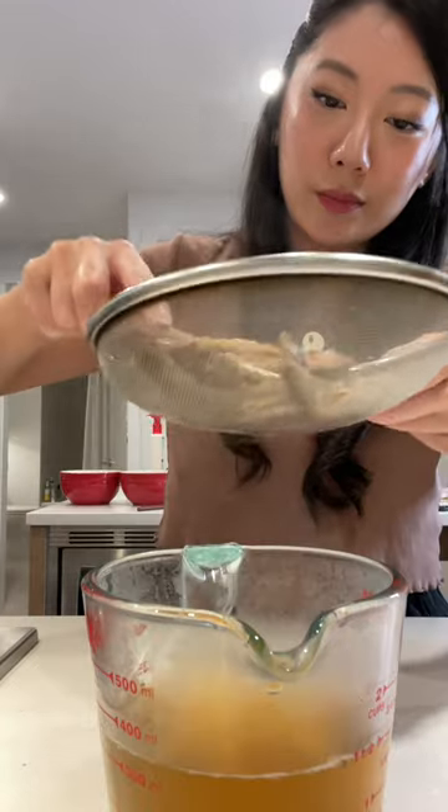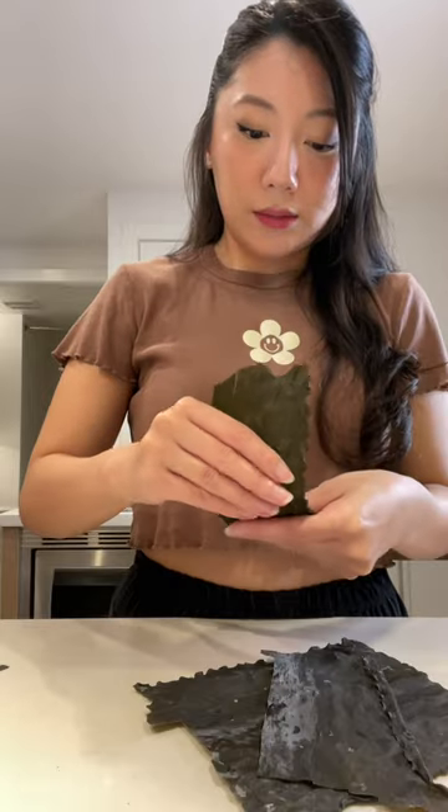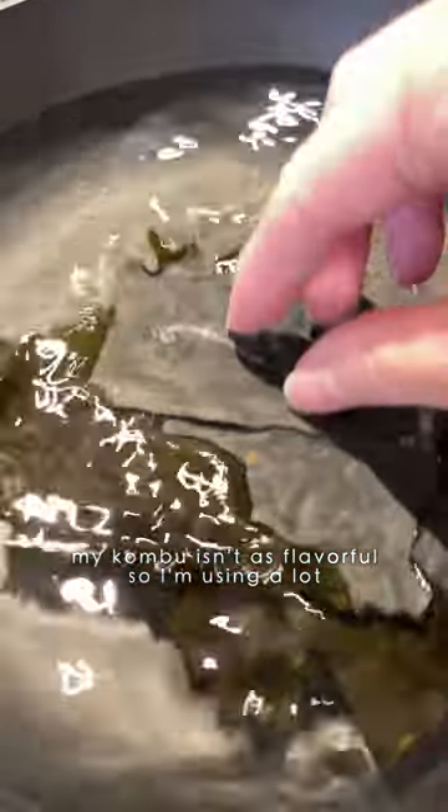One of the most important ingredients in Japanese cooking is a good dashi broth. So you'll need kombu, which is a dried seaweed. Try to get a high-quality one because it'll have more flavor.